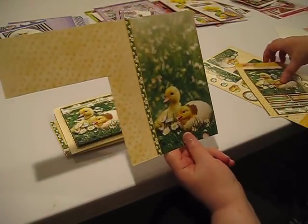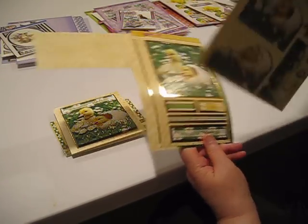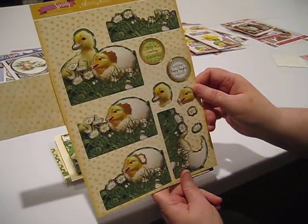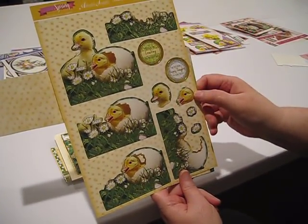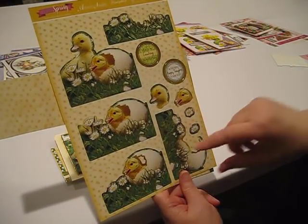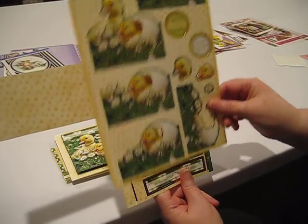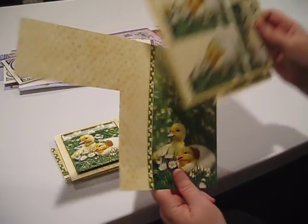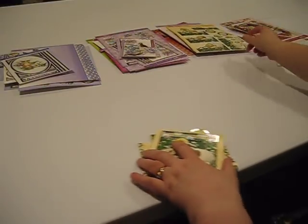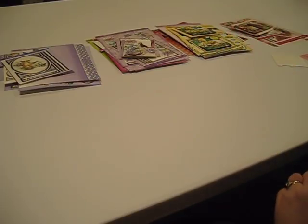So I've shown you my corner treatment, my base sheet, my layering pieces with 'sending happy thoughts your way' and 'have a cracking birthday.' These are very large images, so probably better for two cards than three, although you might be able to get three if you're really creative.